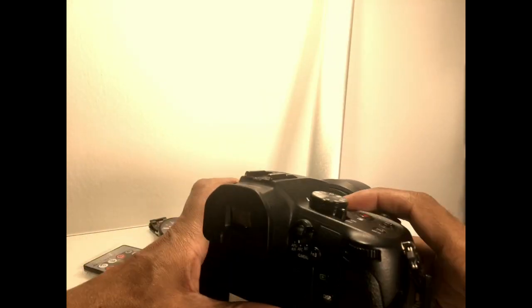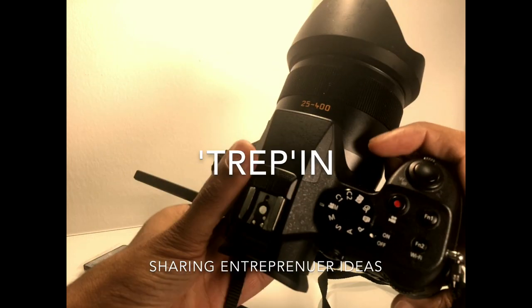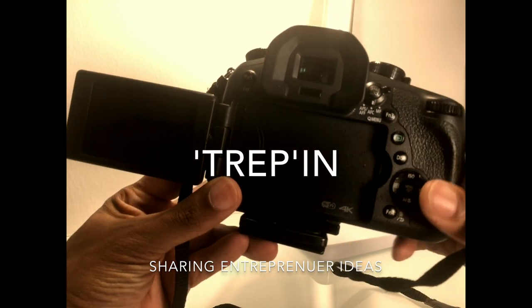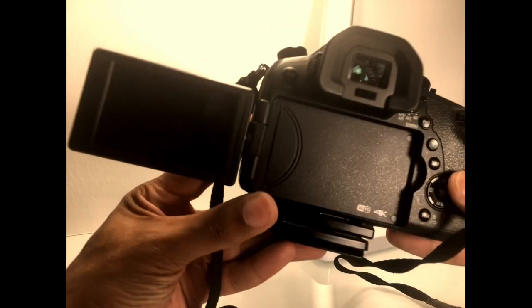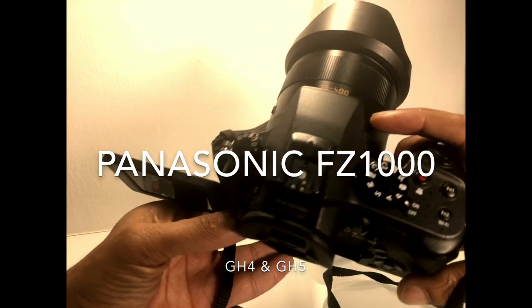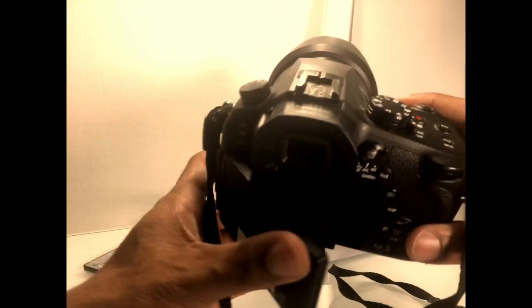Hey, what's going on you guys? It's Jay, the Passionate Entrepreneur. Today I'm going to show you how you can get super sharp autofocus images in your Panasonic FZ1000. This is a super cool feature that I recently found out and I just had to share it with you guys.